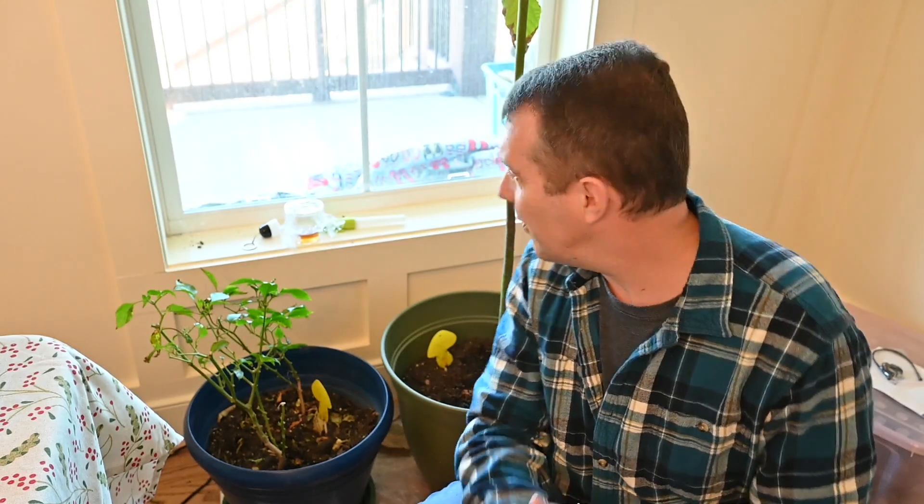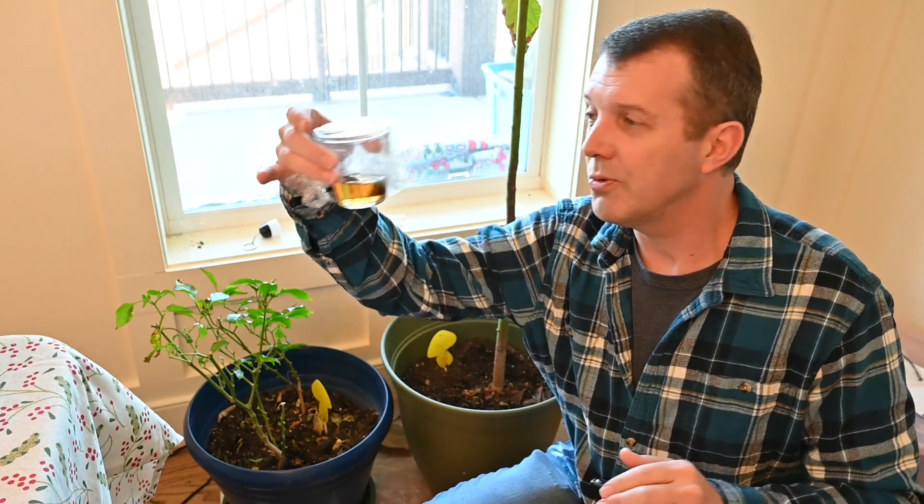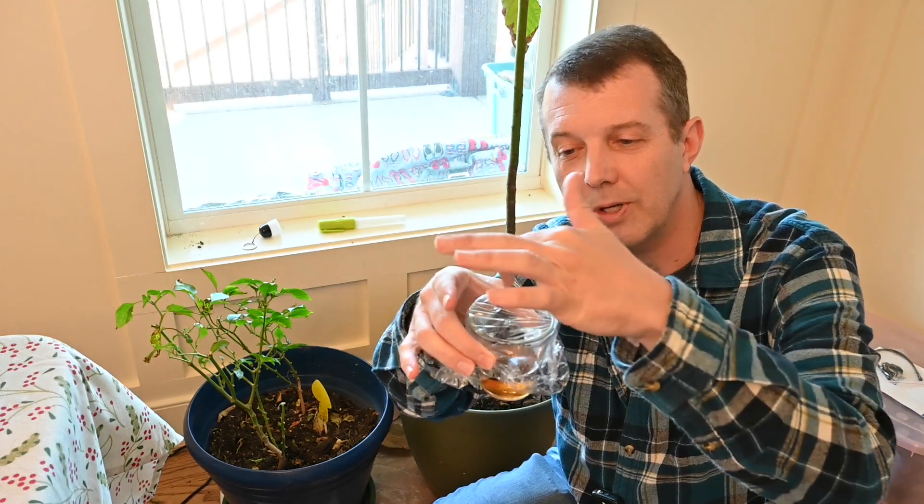It was just too much. In the past we've used vinegar cups with a little bit of saran wrap on top with some holes poked in it. That worked pretty good, but there were so many here and it just wasn't doing enough.